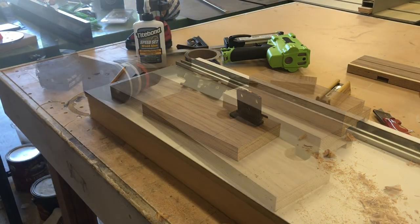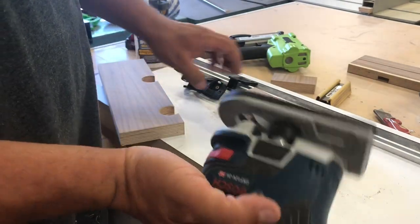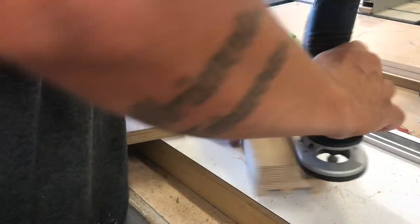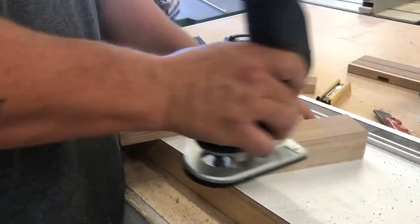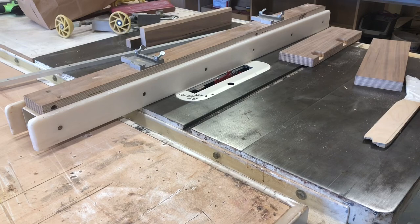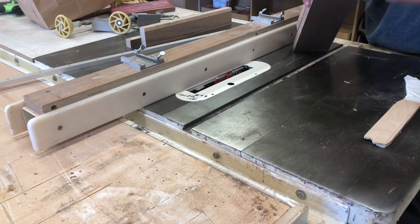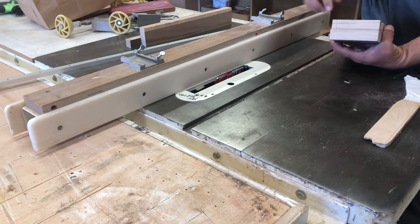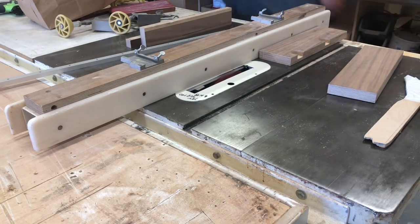I still got a lot of dados to do on the bottom of this. As I go, I'll usually use a one-sixteenth round-over bit just to break the edges — make them nice and smooth so you don't have to worry about getting a splinter. This piece is going to slide underneath and it's going to get cut narrower. I don't want to cut it yet until it's all built so I know exactly where to cut it. There needs to be a dado at the bottom of this one and the top of this one, so the track can ride freely between the two.